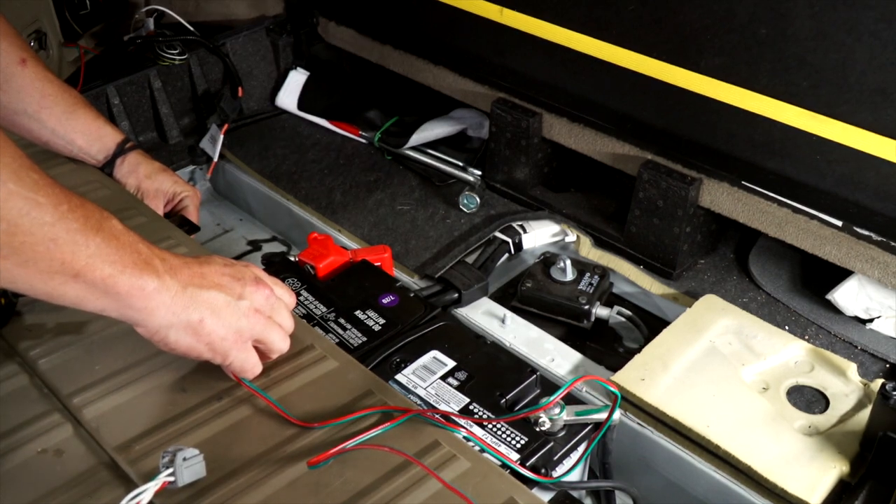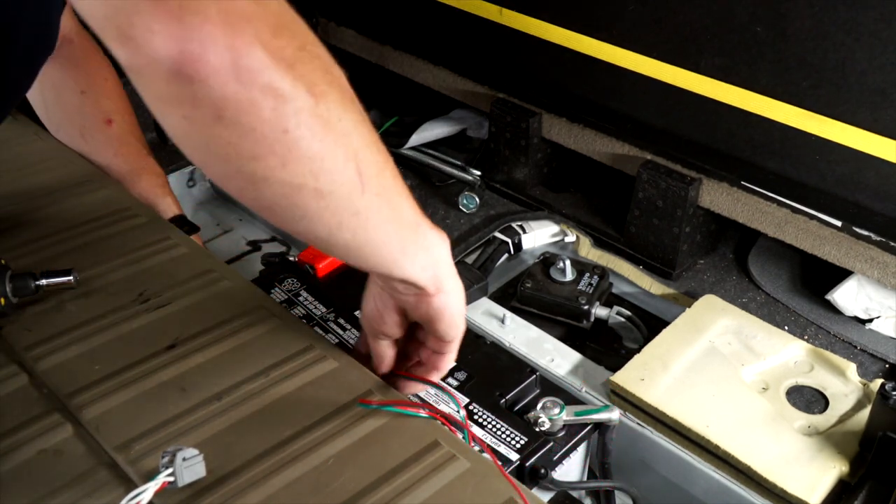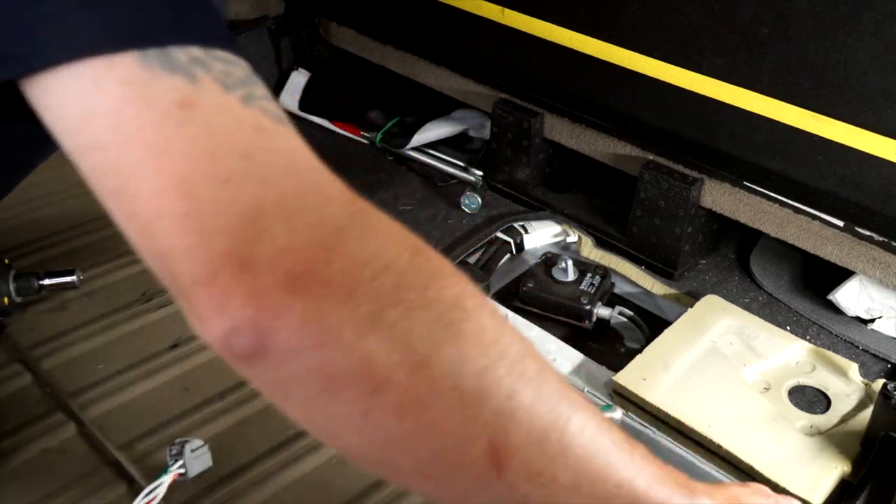Now you can take your wire and get it behind the battery and slide it through on the other side.